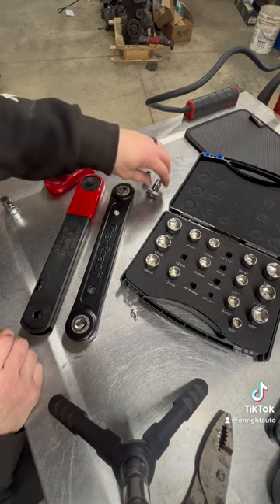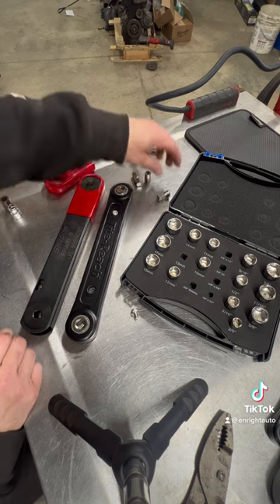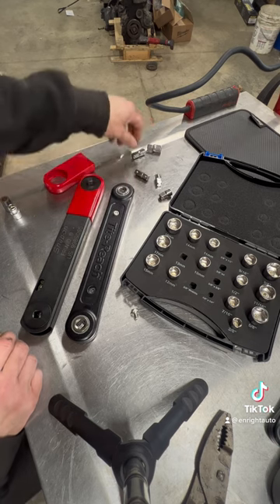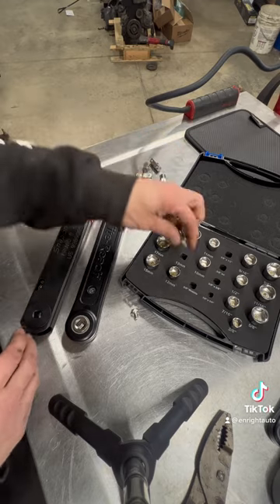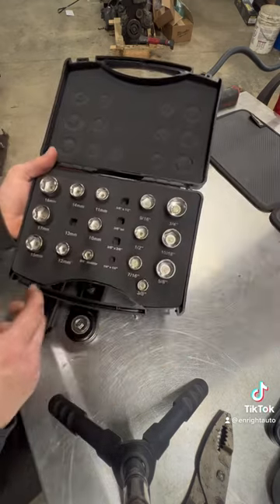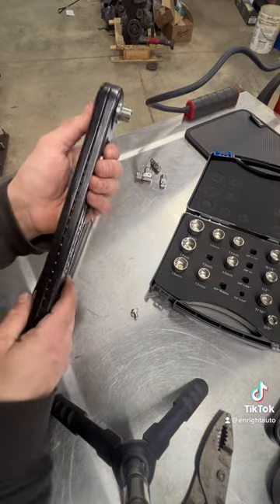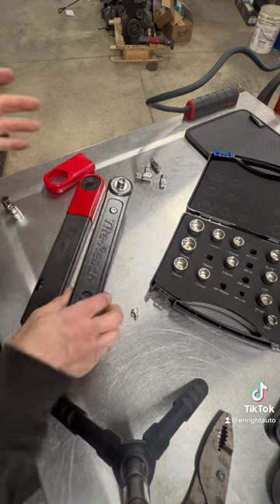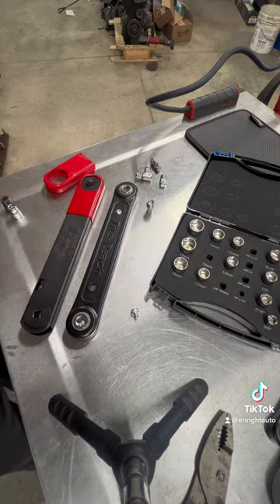With Tight Reach you get different bits, so you can have three-eighths to three-eighths, a bit adapter, and three-eighths to half inch as well. And if you want, you can actually buy it in this low profile socket set, which gives you a really low profile for getting into those hard-to-reach places where you don't have much space.